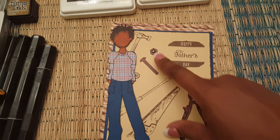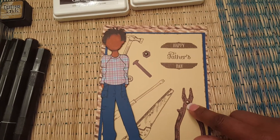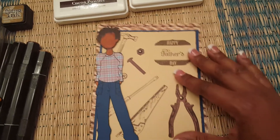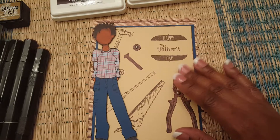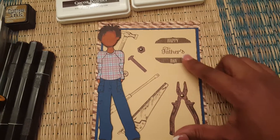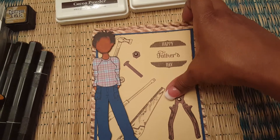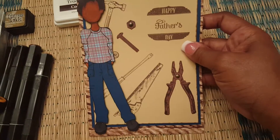I also paper pieced some of the elements so they would be a different color and stand out. Right here is where I used a brad in the center of these tools. My husband loves tools and loves fixing things and he's great at it, so I figured this would be perfect. This is also where I stamped the Happy Father's Day sentiment, and this paper was a 12x12 sheet that I custom cut.